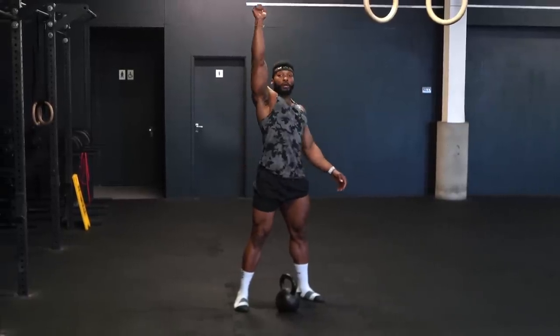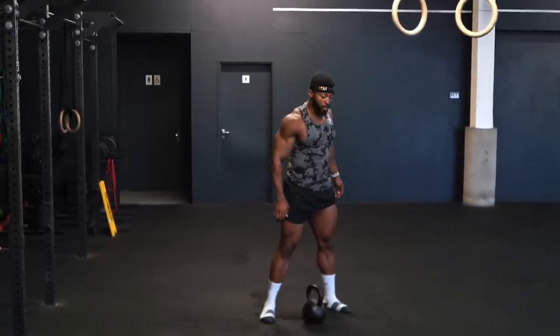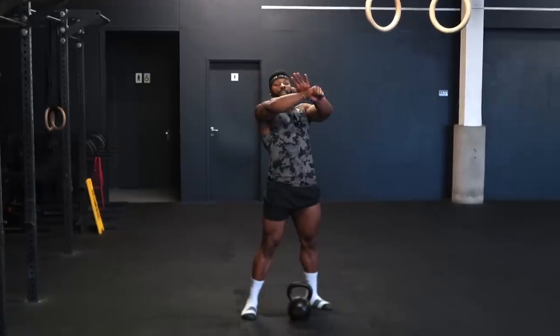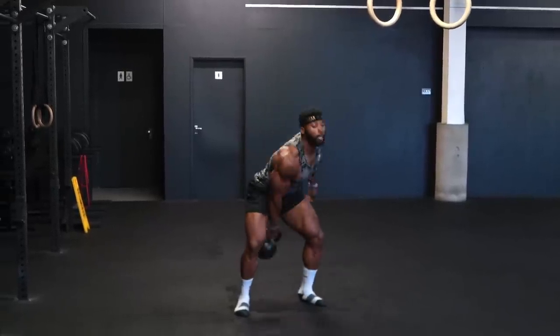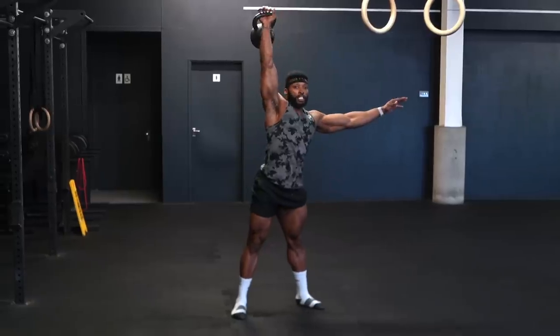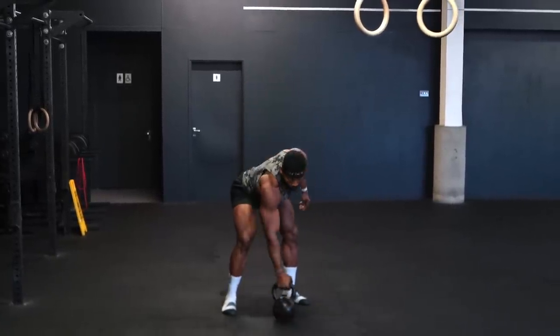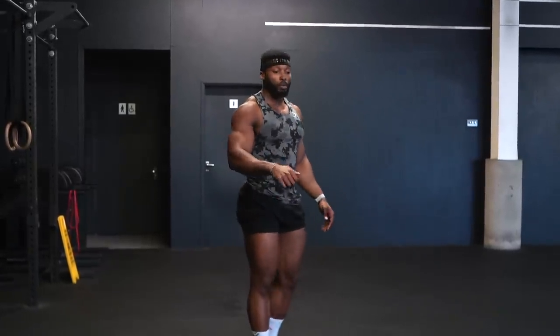For the snatches, when you come up, you want to almost catch the kettlebell before you get to the top — it's a smooth transition, even though it looks like it's slamming onto my wrist. It actually is not. It's a nice landing onto my wrist, not a slam. A lot of people think especially when it gets heavier this becomes tricky, so if you have a lighter kettlebell practice with that. You do not want it to slam on your wrist — that's why a lot of people get wrist pain.